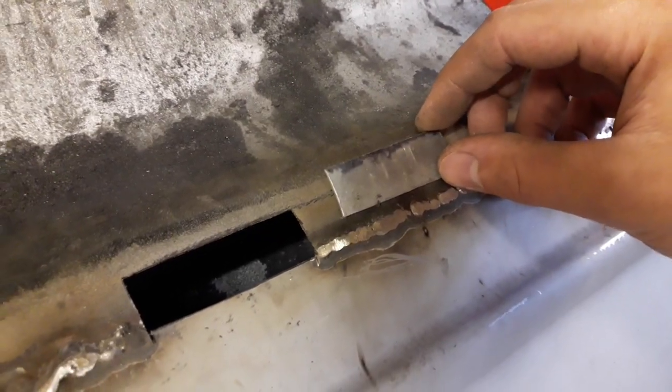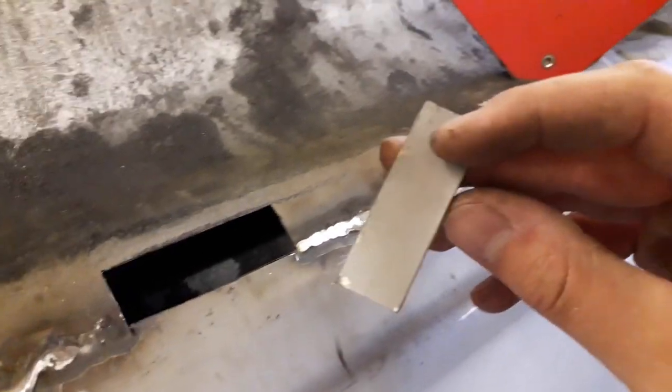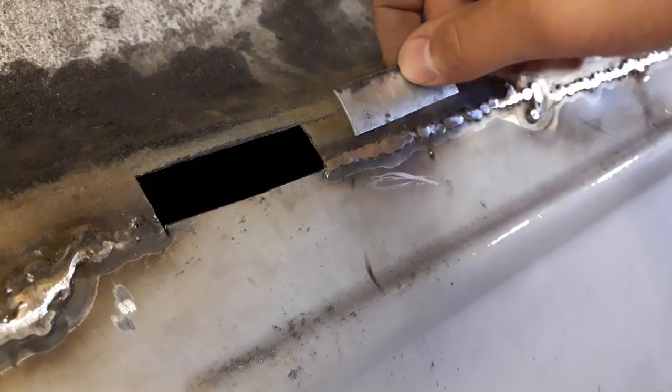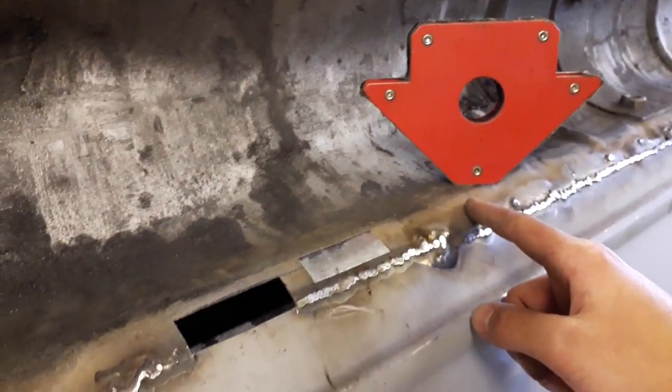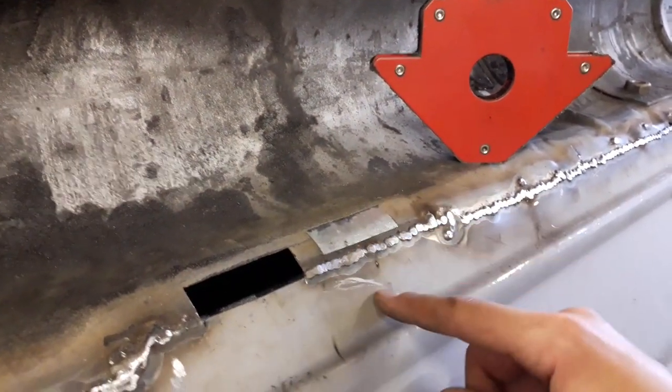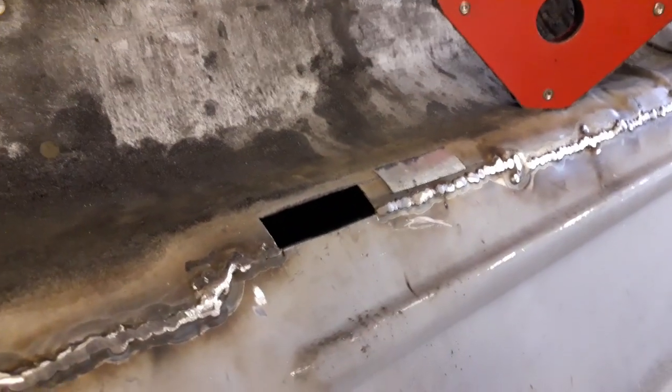I've got my little repair patch cut to the right size to fit in this slot now and I've just given it a quick coat of weldable primer on the inside just to give it some protection. So I'm just going to try and hold it in place with the magnet, put a couple of tacks - one on each corner - and then once it's tacked in I can fully weld it all the way around.